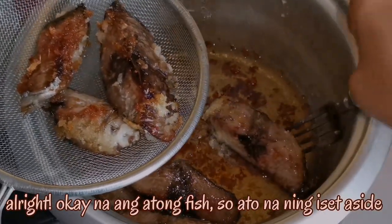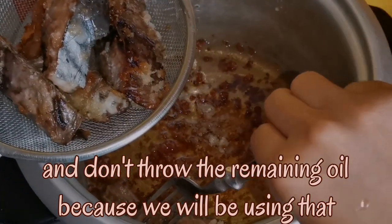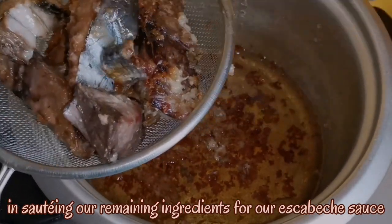Alright, the fish is done, so let's set it aside. And don't throw the remaining oil because we will be using that in sauteing our remaining ingredients for our scabetchi sauce.